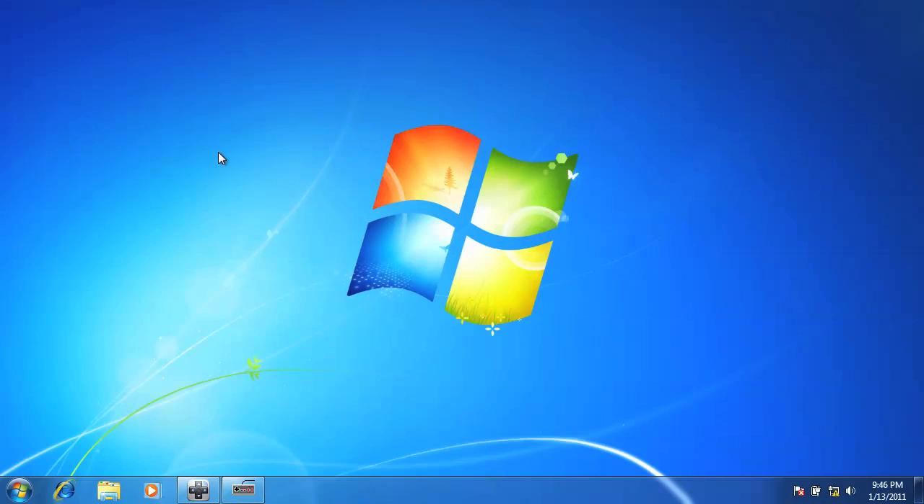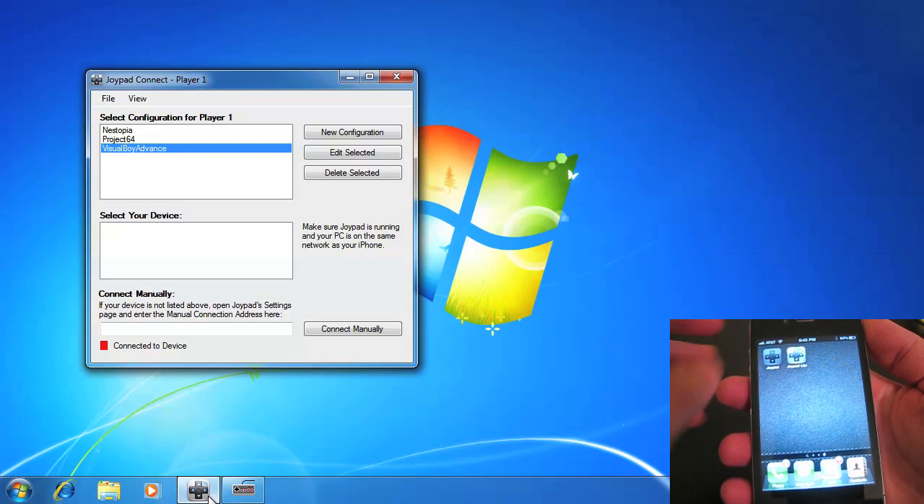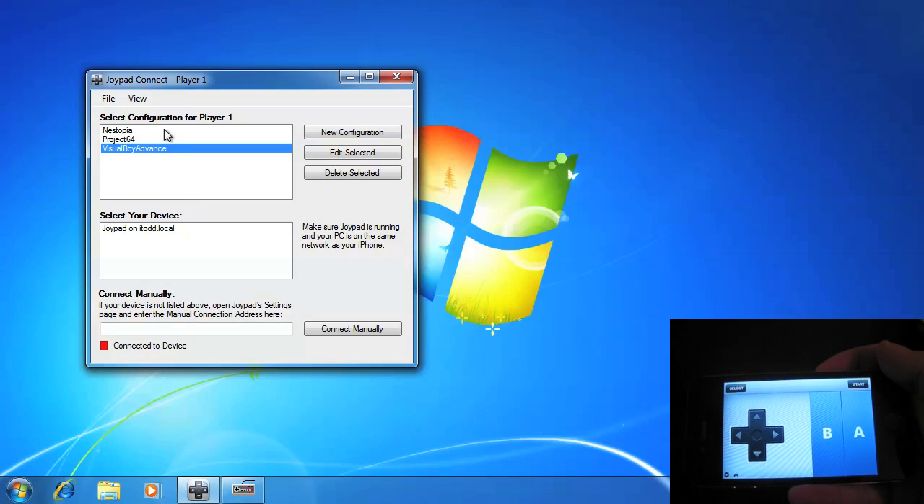Here's how to get started using one of the pre-installed configurations that come with Joypad Connect. First, open Joypad Connect on your desktop and Joypad on your iPhone. Next, select a configuration. In this example, I'll be using Dystopia. Connect to your iPhone by selecting it in the device list and you're ready to play.